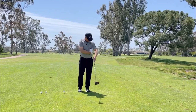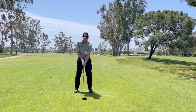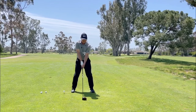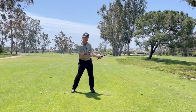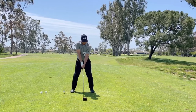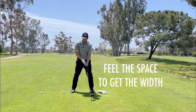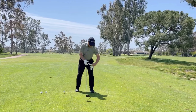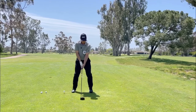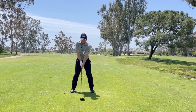We're going to take a head cover and put it in between our bicep and our ribs right here. What we're going to do in this practice swing — if I get the width that I want with that trail arm and a nice good turn, we can see how that head cover is going to drop. If I don't get the width, the head cover stays in place.